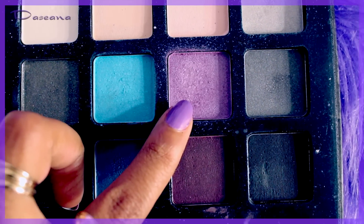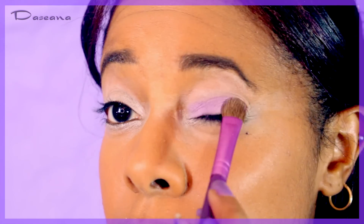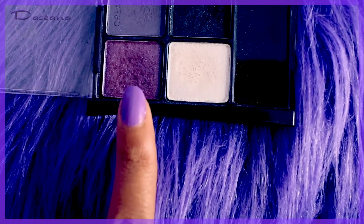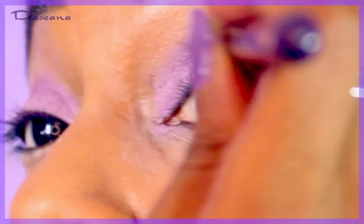Taking a medium purple from a smokey edition elf palette and applying that all over the lid. Then taking a darker purple from a Maybelline quad and applying that in the crease.